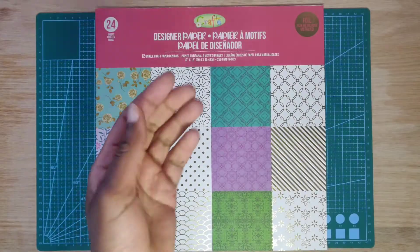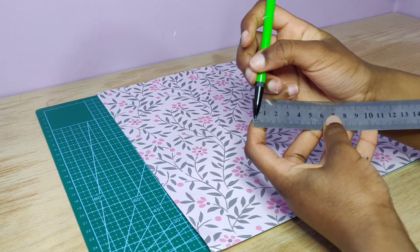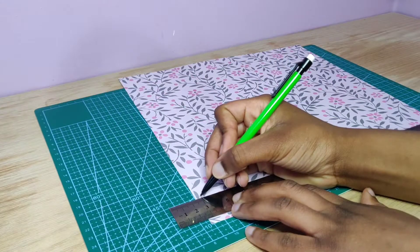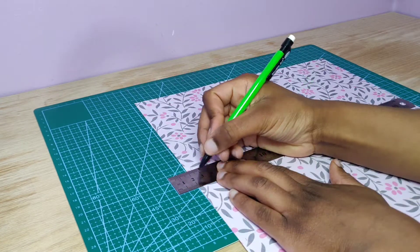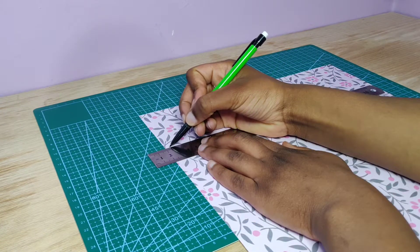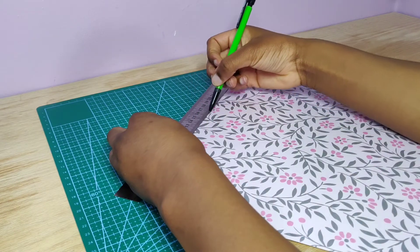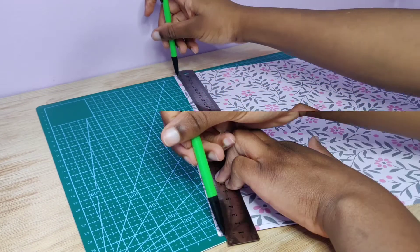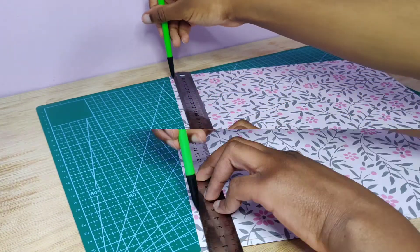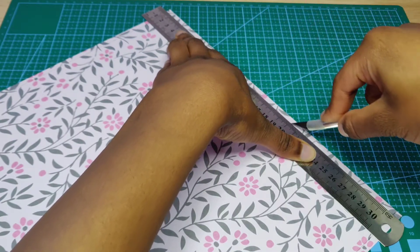For the box you need two design papers — I personally picked two different designs. Make the first one 5 millimeters less than the original size, mark it all the way around making sure to get the corners. After getting your points, draw a line all the way around the paper so you know where to cut, then cut the 5 millimeters off.